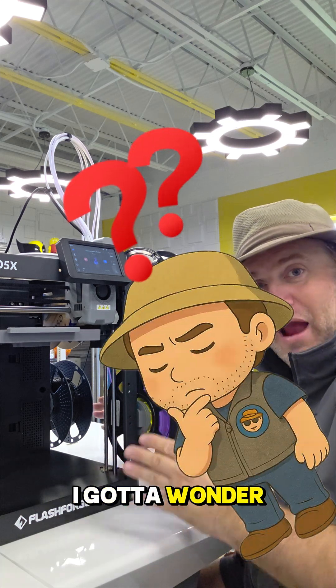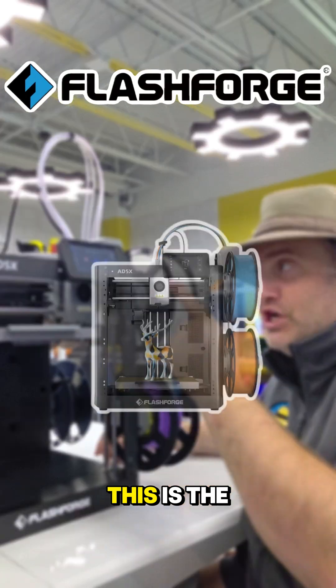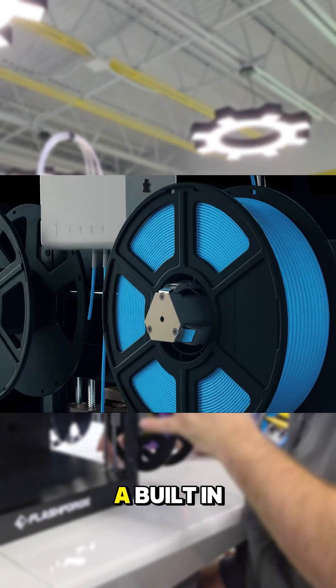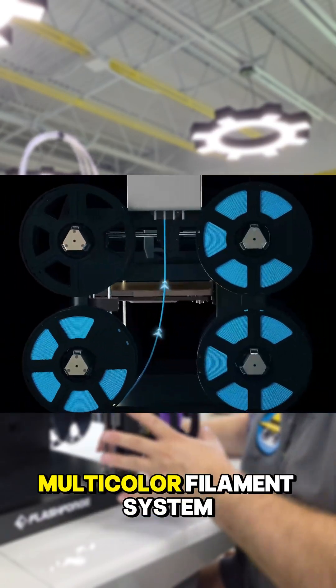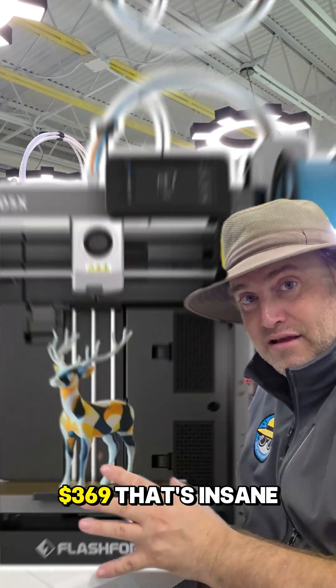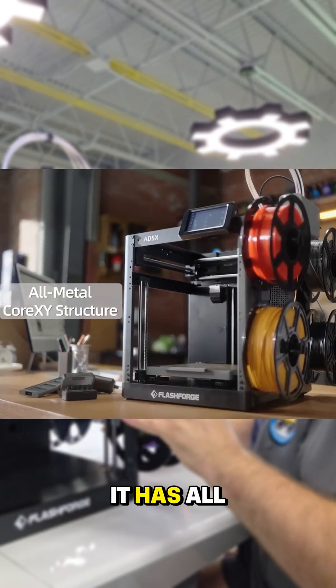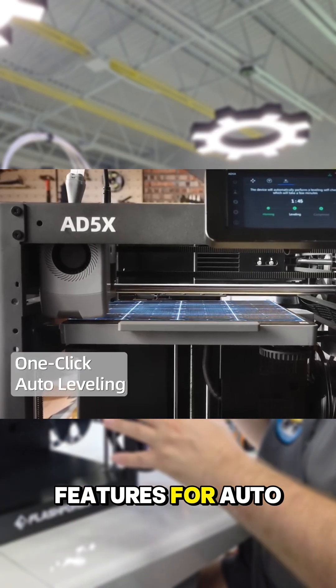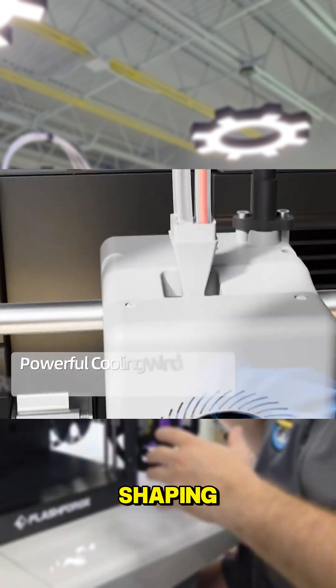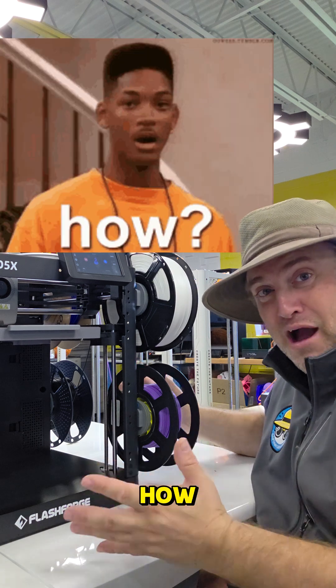Sometimes I gotta wonder how these 3D printing companies make any money. This is the Flashforge 85X and it has a built-in multi-color filament system. The whole thing goes for $369. That's insane. It's a core XY design. It has all the built-in features for auto leveling and input shaping and all that other good stuff, but it's $369? How?